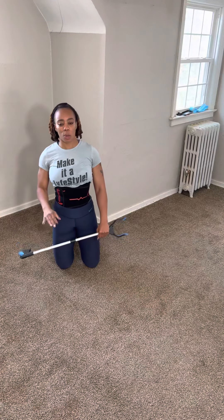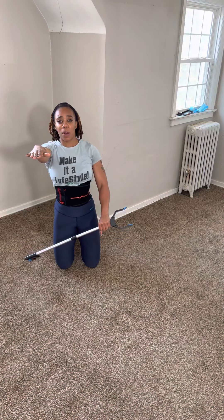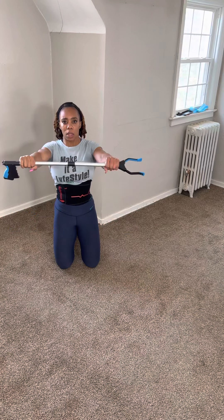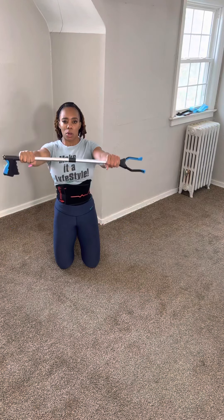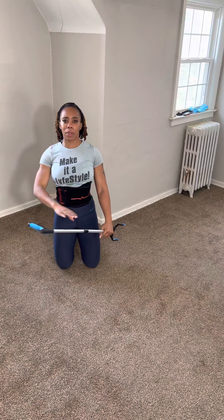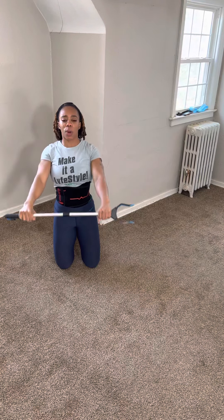Actually, the first exercise I want to do is a frontal shoulder raise. Focus on just doing a frontal shoulder raise and keeping your arms at shoulder height. Imagine your mirror is in front of you so you can make sure your affected side is at shoulder height. Keep your core tight, pulling your navel to your spine, and drive it up. We're going 15 to 20 of these.